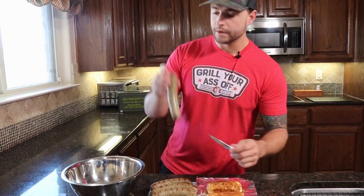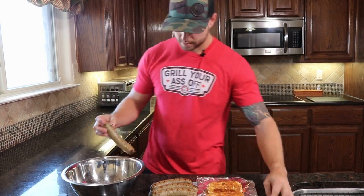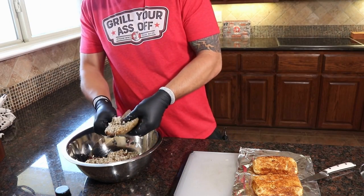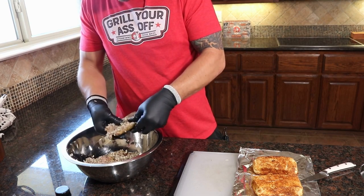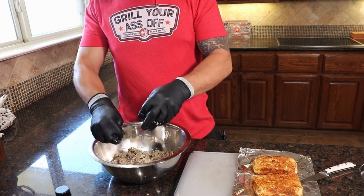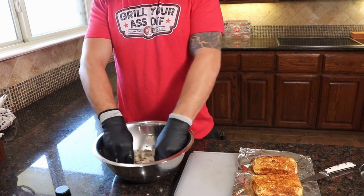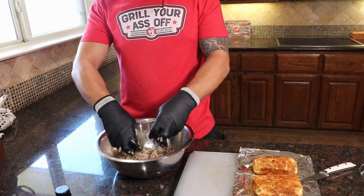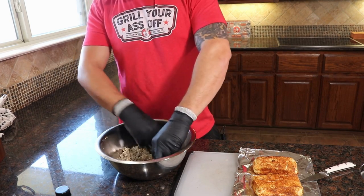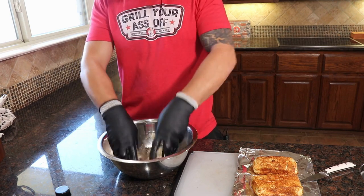First things first, we need to take the boudin out of your actual casing. We got all of our boudin inside of here — I'm just gonna break it up, make sure it's nice and good so we have an even consistency throughout this dip. Now you can either serve this dip hot, warm, room temperature, or cold — it's up to you.